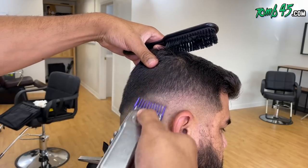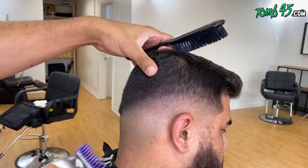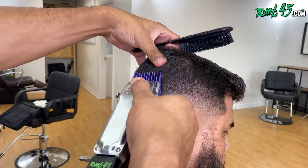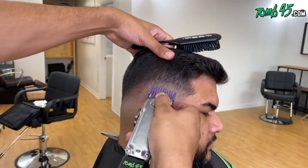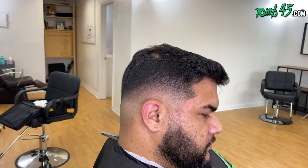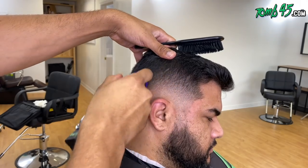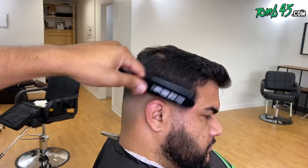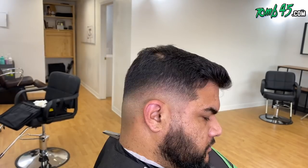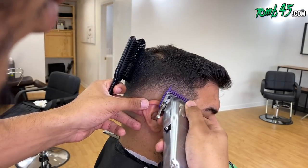This is the one and a half guard all the way open, and now it's all the way closed. If you hear any background noise, that's my nieces, my nephews, or my sister. This is the one and a half closed. If it doesn't completely remove that line, we'll just follow it up with that one guard open to do some detail work and take out whatever's left of that dark line area.